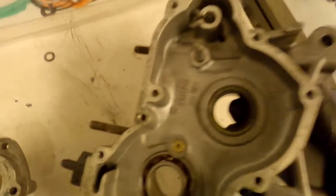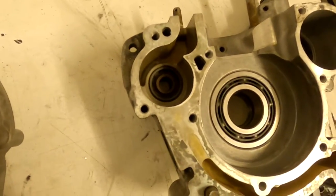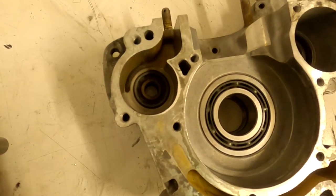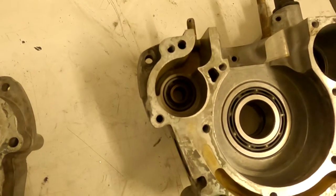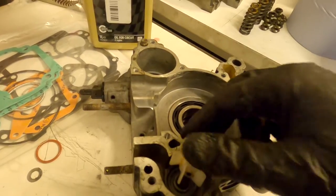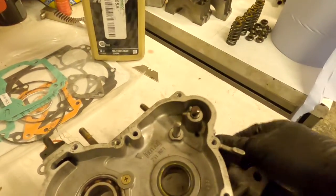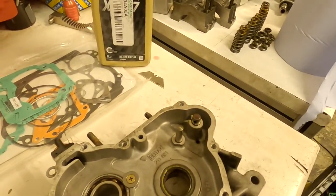With the crank seals in, the next ones are the water pump seals — there are actually two of them here back to back. Use a screwdriver to fish them out, and a similar technique using the old seal to help push the new ones in. The two seals go face to face and then go into the hole. Your water pump then just slides in and is retained by a pin once we get to the gearbox.